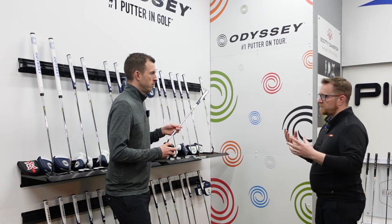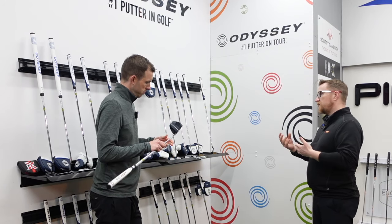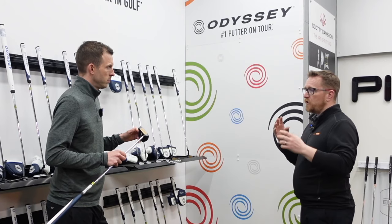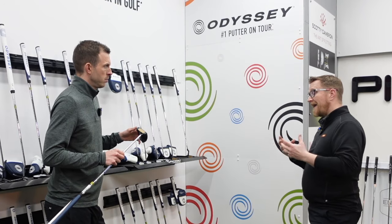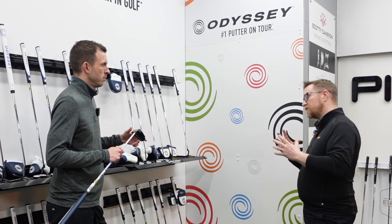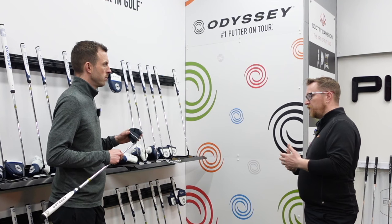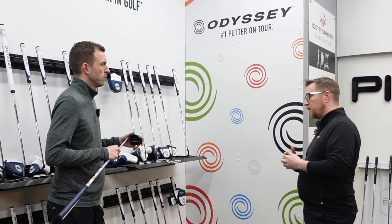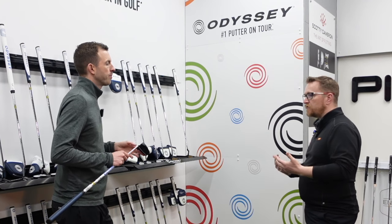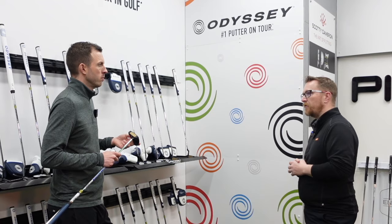The great thing with the AI Milled is there is still technology in the head — you've still got certain weighting, you've got the AI technology in the back of it, and different weightings that can change as well. So we can make sure the putter is balanced accordingly, the right weight, the right feel. If you're someone that plays quite a lot and you play on smooth greens a lot of the time, that putter is more essential because distance control is paramount. That doesn't necessarily mean you have to be a great putter to warrant having it.